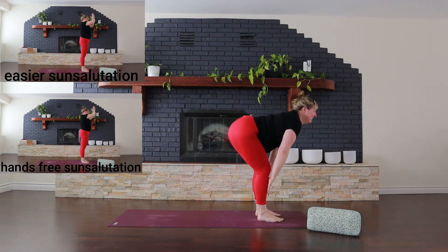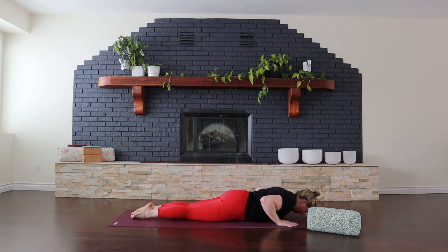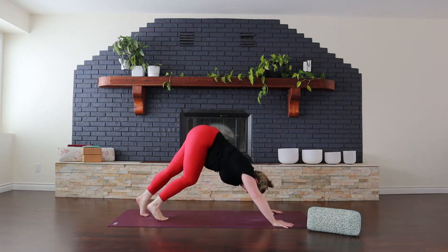Inhale, lengthen. And exhale as you reach for the floor, step back. Melt. Inhale for Cobra. Press your toes down, lifting one vertebrae at a time — and this should feel gentle. Exhale, release. Press up and back to downward facing dog.